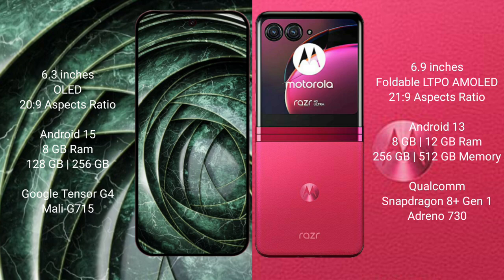Google Pixel 9a runs on the Android 15 operating system. Motorola Razr 40 Ultra runs on the Android 13 operating system.